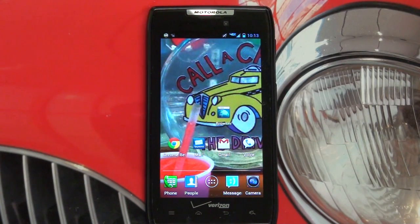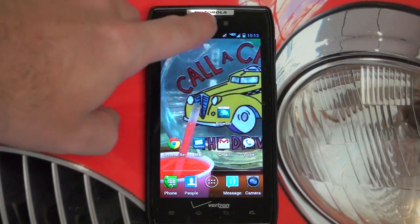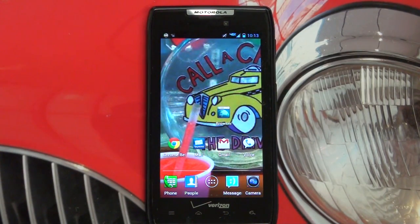As far as the rest of the specs, you've got a 1.3-megapixel camera sensor up front for video chatting and video conferencing — really good quality. An 8-megapixel sensor on the back with an LED flash, also really good quality in my opinion. You also have 16 gigs of internal storage, and of course you can expand that with a micro SD card. I have a 64 gig SanDisk in there right now — highly recommend picking one of those up. They range from around $80 to $100 and change.